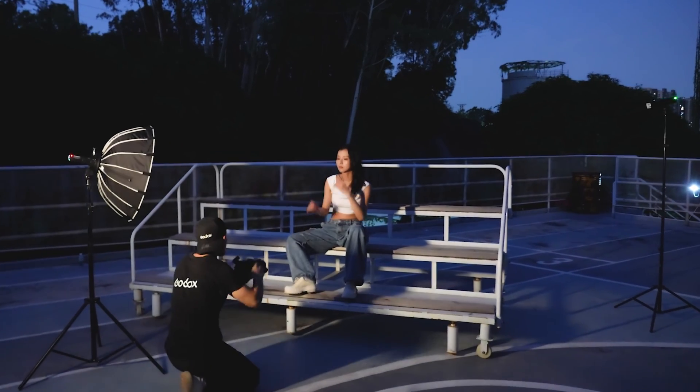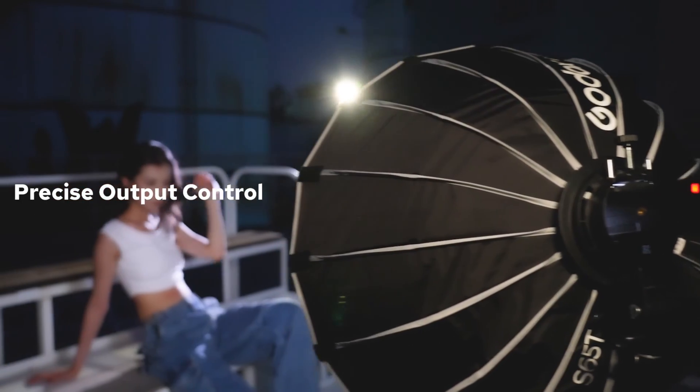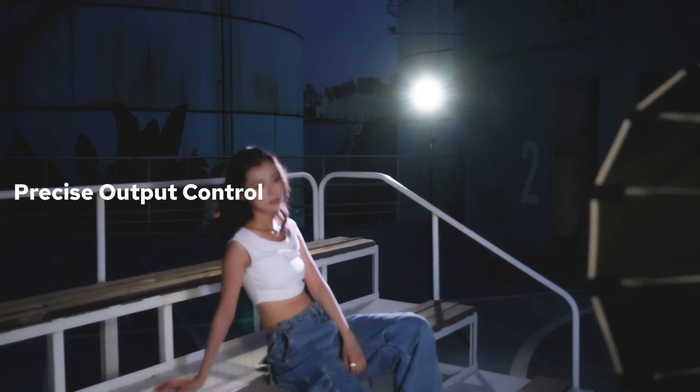The AD200 Pro 2 offers precise flash power output control, adjustable from 1/512 to full power with 0.1 increments. This level of precision allows photographers to fine-tune their lighting for exact results, whether photographing delicate subjects like jewelry or intricate still-life compositions, ensuring perfect lighting to achieve the exact look you desire.